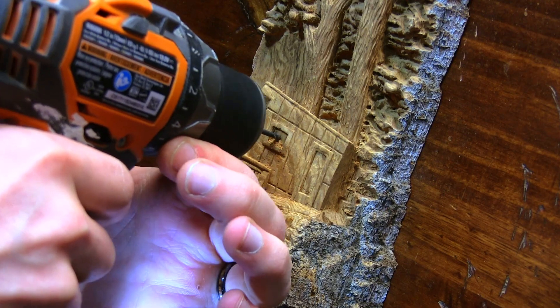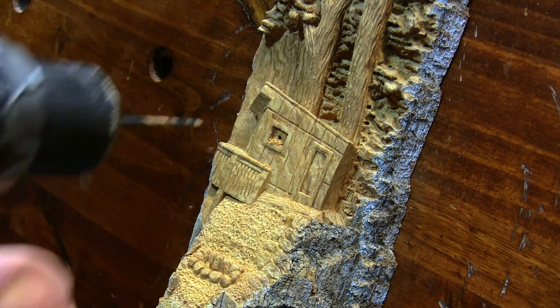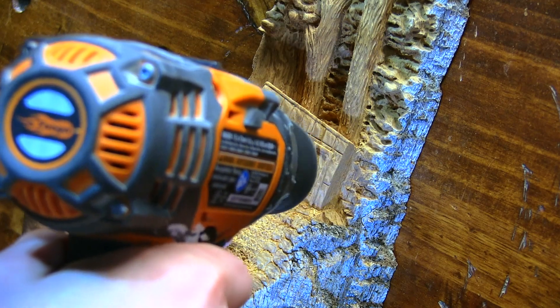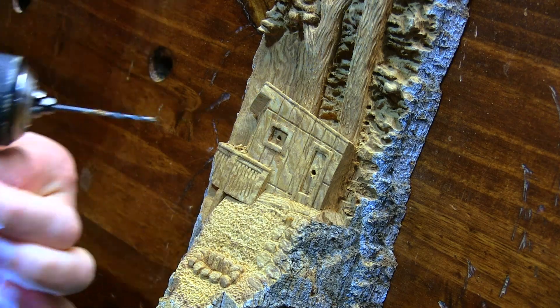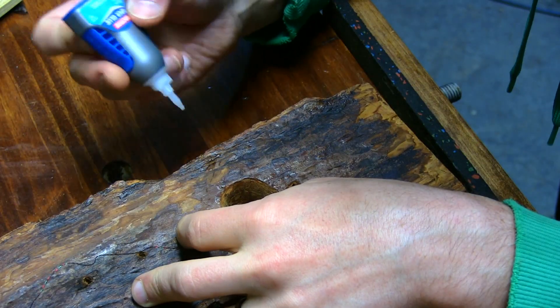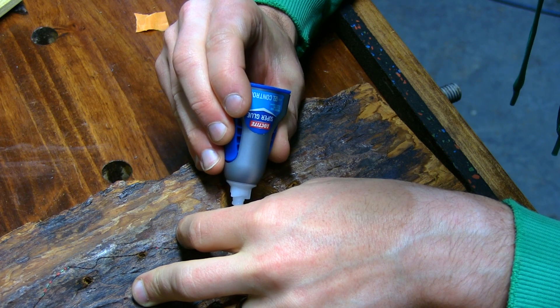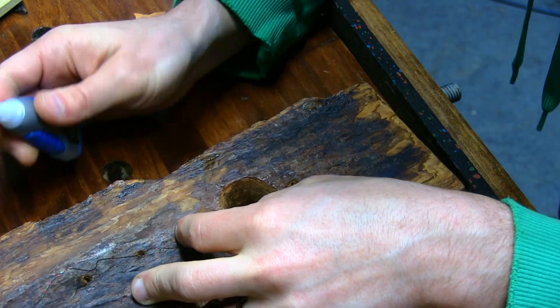For this last step of the carving I didn't have a ton of it recorded — I just didn't really think it was worth putting in the video, as there's a lot of moving the carving back and forth and spinning it around. All I did was hollow out the back of the carving to allow the windows in the cabin to be hollowed out all the way through. The reason I did this was because I finished the carving off by installing a little LED light inside the cabin.